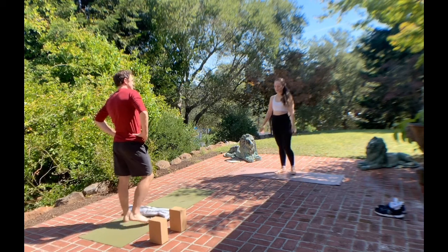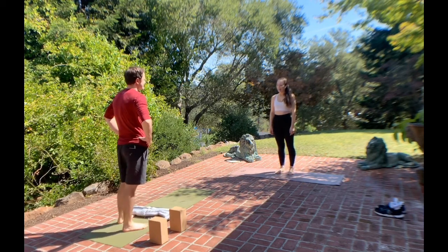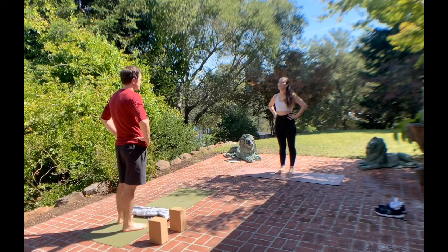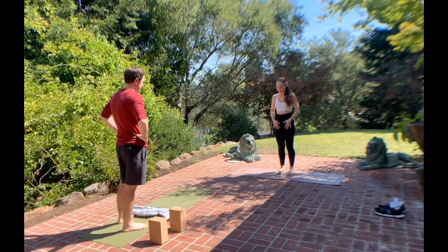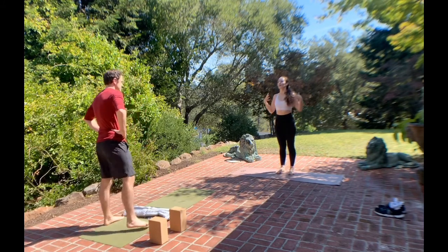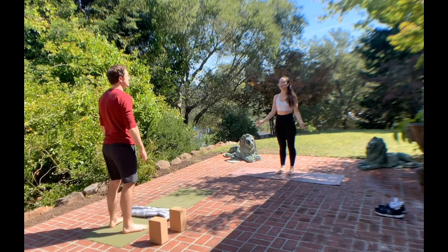Welcome. Thank you so much for coming to practice today. So like we discussed right before class, you aren't experiencing any injuries right now, but you're a little stiff. And so we're going to work on opening your hips and your solar plexus, your chest area, opening your heart.